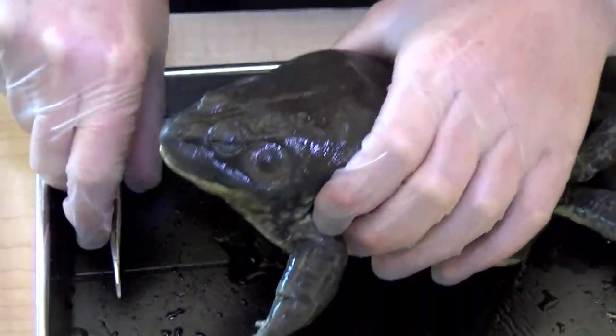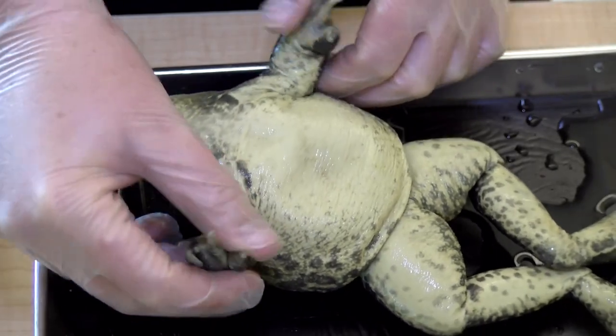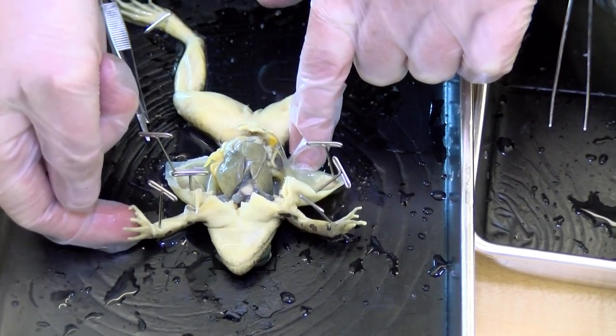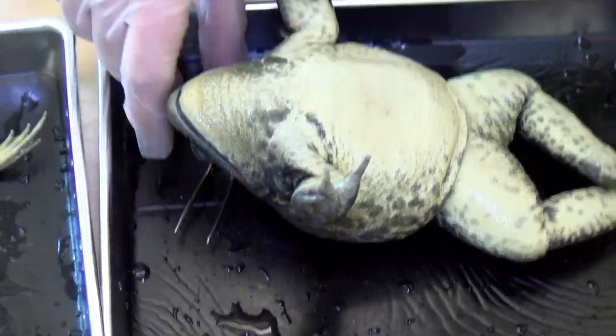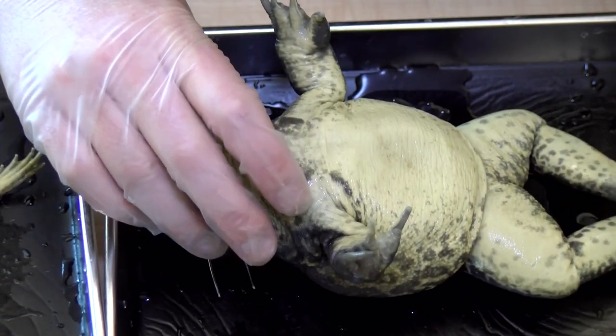Another neat thing about a frog is you can tell whether it's male or female based on its thumbs. This little frog over here has very small thumbs — they're not enlarged. But this frog has an enlarged thumb, which means that it is a male frog.